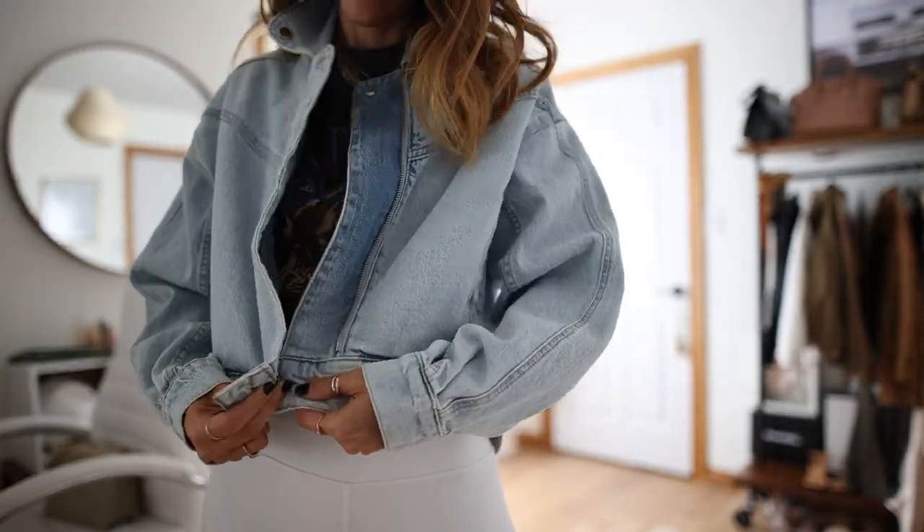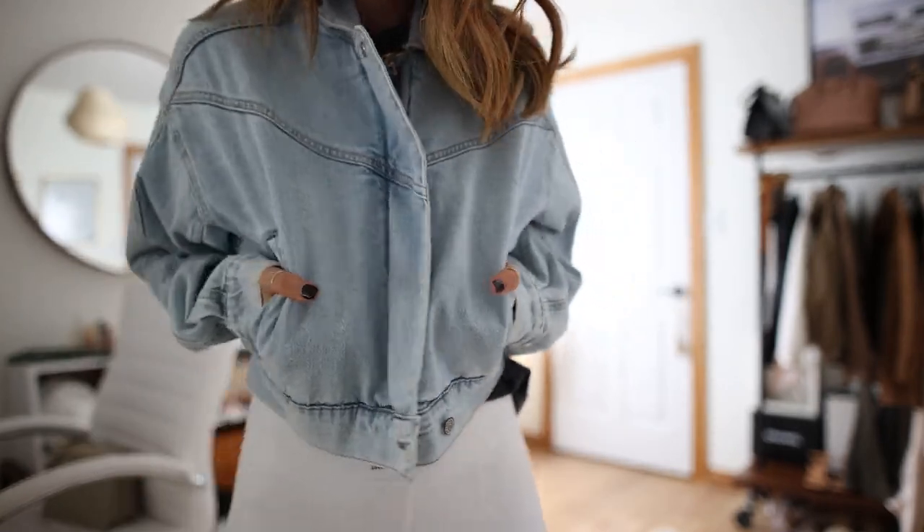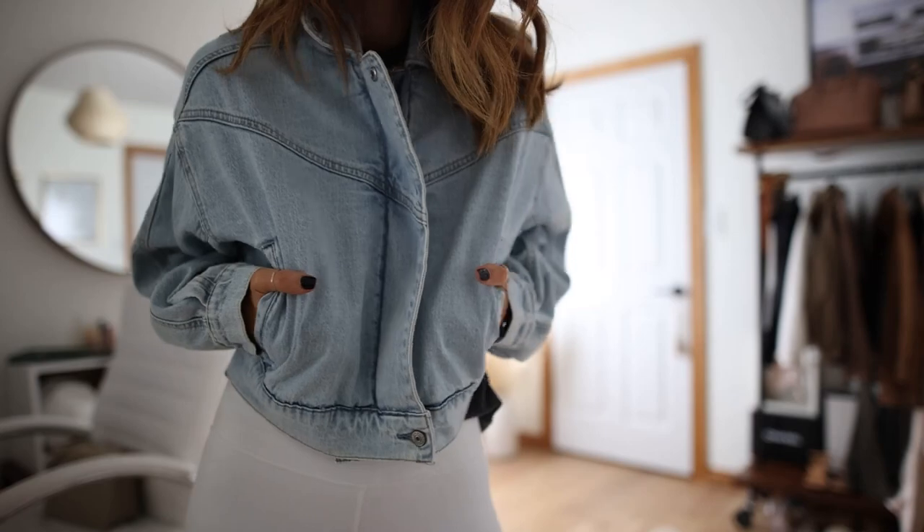I also want to highlight this denim jacket — it's an Abercrombie find, under $90. Everything runs true to size and this is an XS. I love the simple silhouette, concealed zipper, crop length, inside pockets, and very minimalistic design — perfect if you like the denim jacket look without all the extra hardware. I'm finishing this look with Golden Goose sneakers, which elevate any sporty style, and my Gucci mini bucket bag to add a dressier touch. It's a casual but put-together look for running errands.